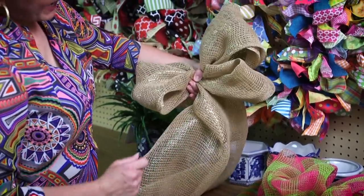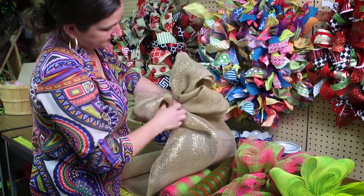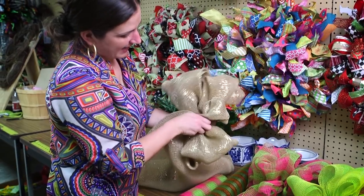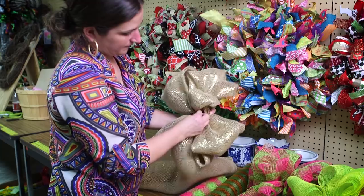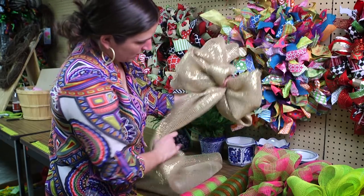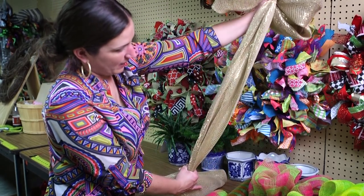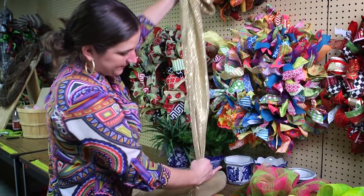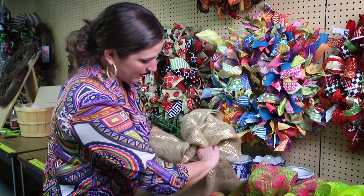But maybe I want to add a center loop, so I'm going to gather it up again — a smaller amount this time — and add my center loop. So now I'm going to go ahead and just pull the mesh down, wrap it around to the back, and I'm going to add my tails this way.